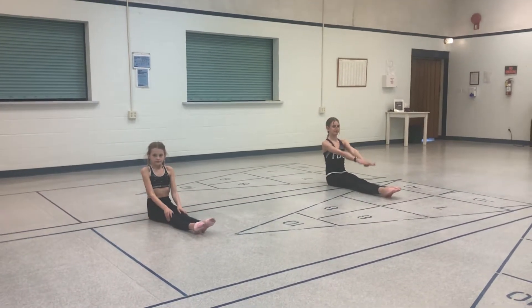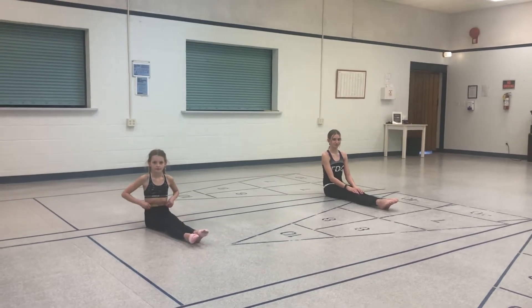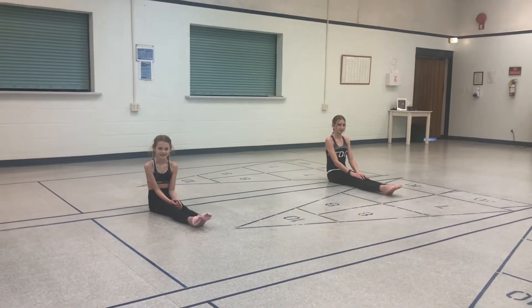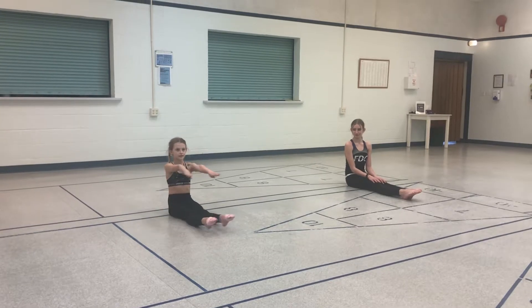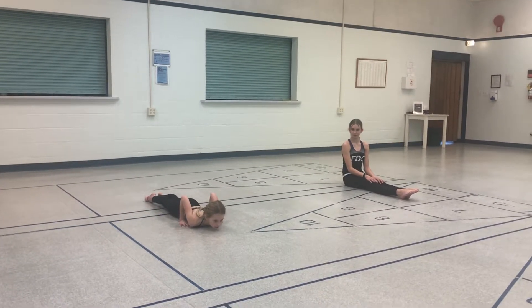We are going to put those two together for a walkthrough. Now some of us will not be quite flexible enough for a walkthrough, so please don't hurt yourselves at home. Which of these two gorgeous sisters is going to show us the walkthrough? All right, take it away Grace. She starts, moves out, and closes into a carrot.